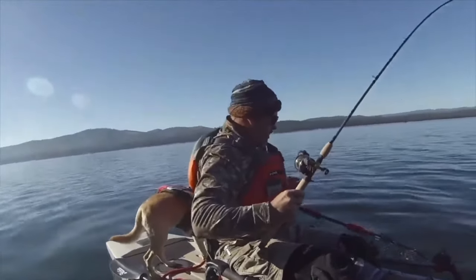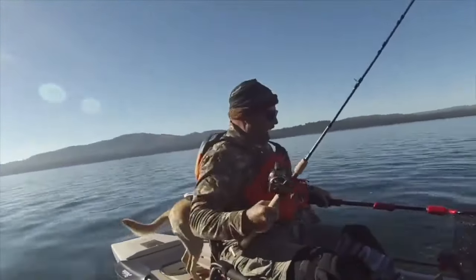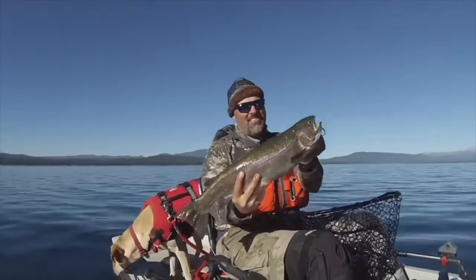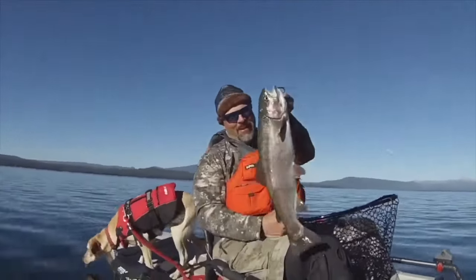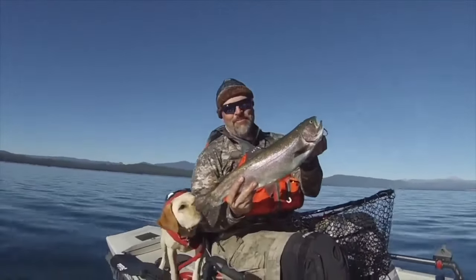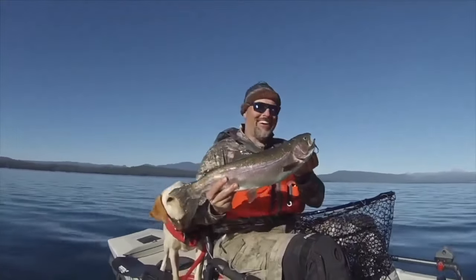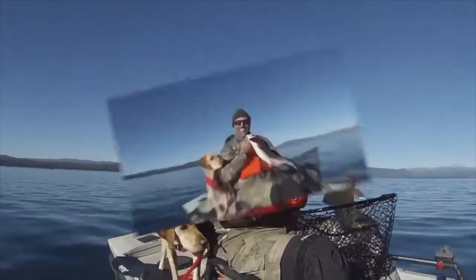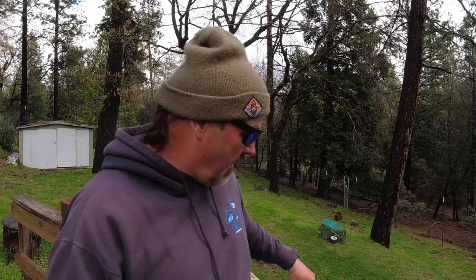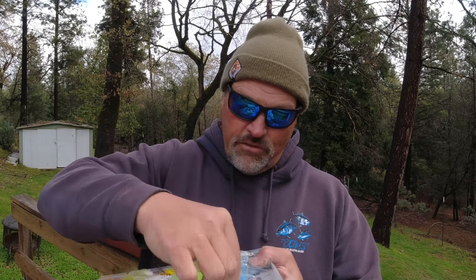Got him! Oh my god, look at that stud of a rainbow — what a beautiful fish!